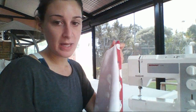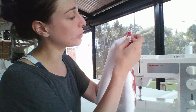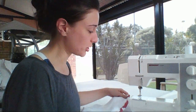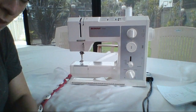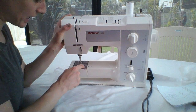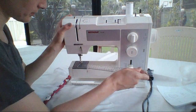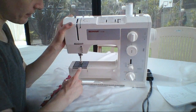We are now ready to sew. If you're not very confident yet, you can rule where one centimeter is — you might remember from Year 8 boxer shorts, rule the line. Otherwise, I'll show you another little way you can measure. See all these lines on your plate here? You can actually measure them — they are 0.5 of a centimeter apart.